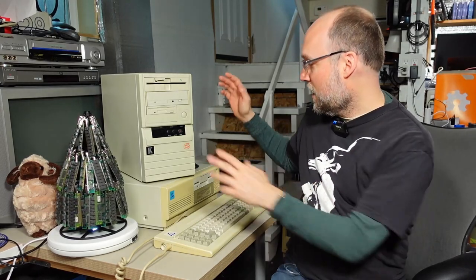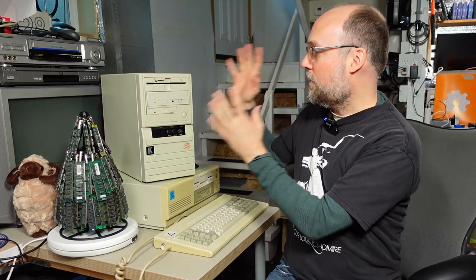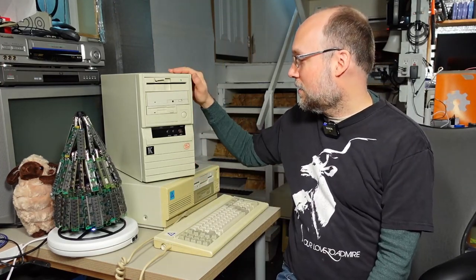On last week's video — if you haven't seen it yet, I'll put a link in the description — you should check that out first. I looked at this Leading Edge computer that I found at a recycling center, and people seemed to really like that video. I showed this little mini tower machine which I had picked up at the same time, saved it from being scrapped. I thought maybe I would take a look at it if people were interested, and I had lots of comments where people said they wanted to see what this machine was all about, so in this video we're going to take a look at this.